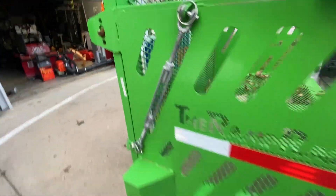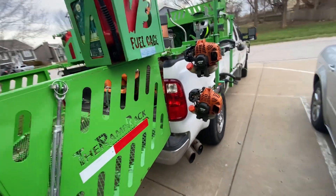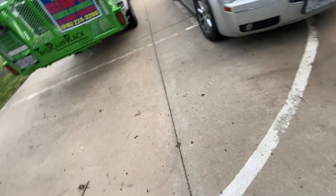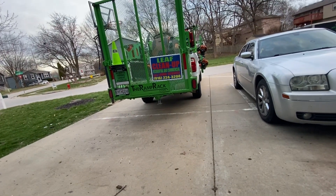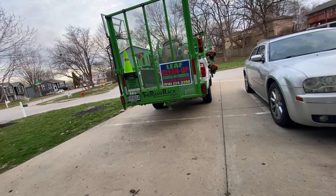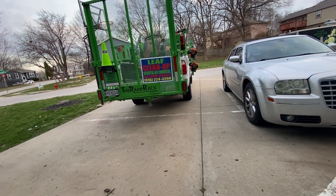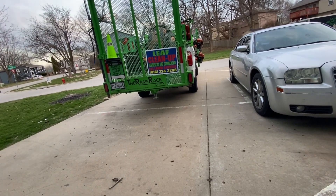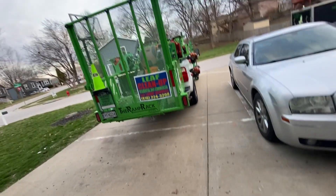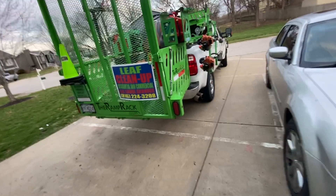Today was a rough day. I got up this morning thinking I was gonna use my Toro TimeMaster, went to start it up, tried to engage the blades, and the cable broke. So I took that in — no telling when I'm gonna get that back. They said they'd try to get to it as soon as possible.